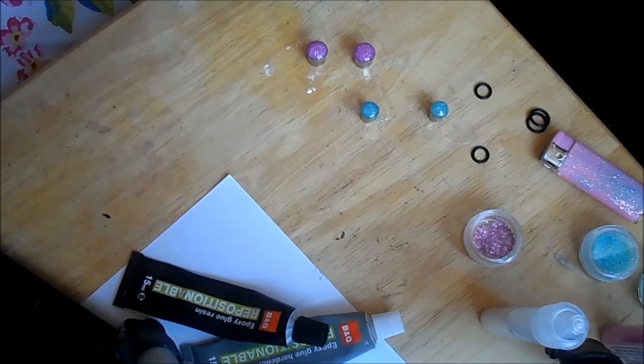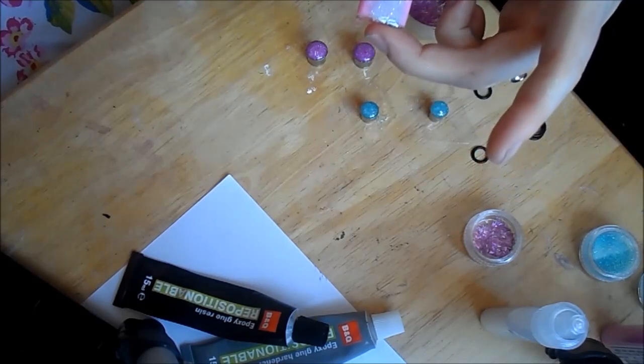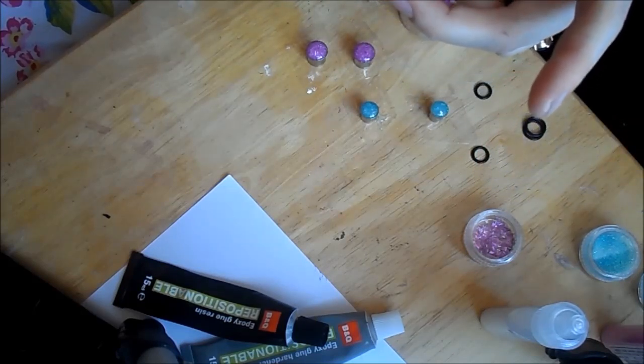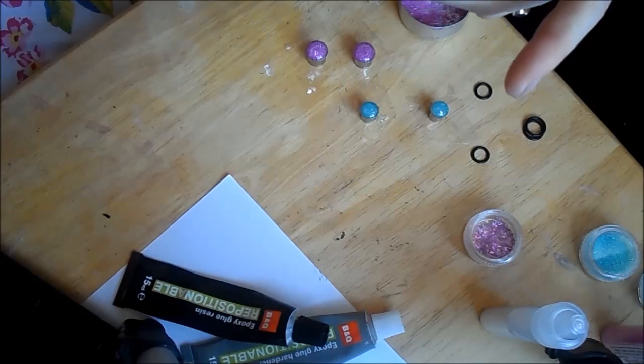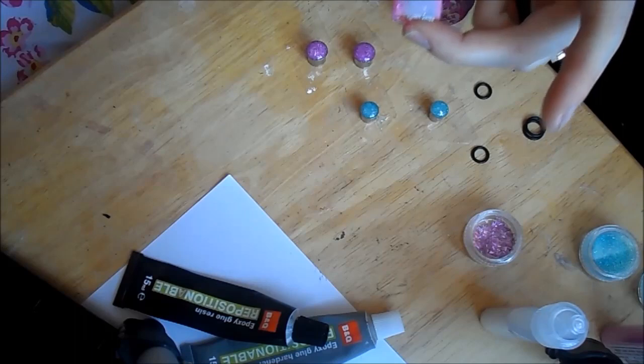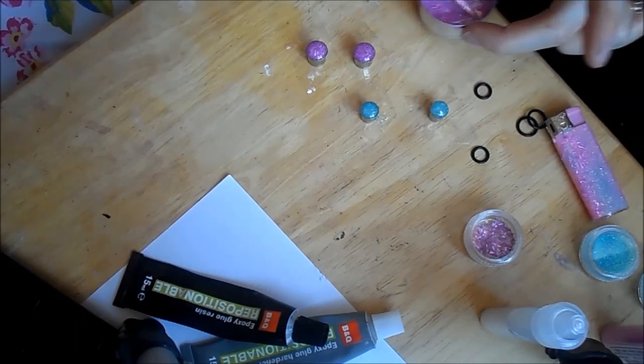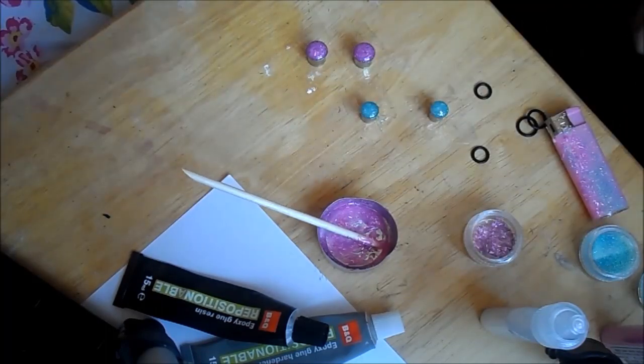With the excess resin, I like to put it on one of my old lighters — I just smear it on a lighter and it just adds some texture and glitter, and you know, just somewhere to put it to make it look different. And there you go, that's how you make glitter plugs using stainless steel tunnels.